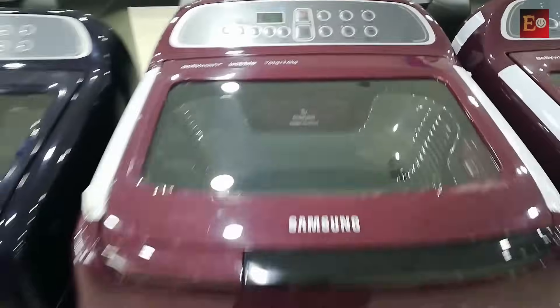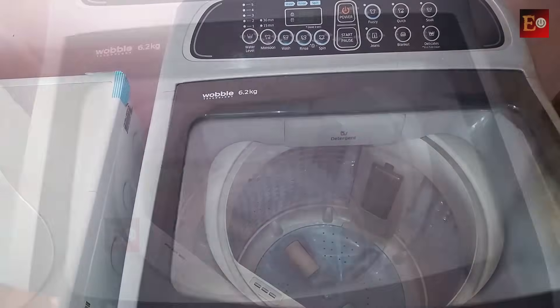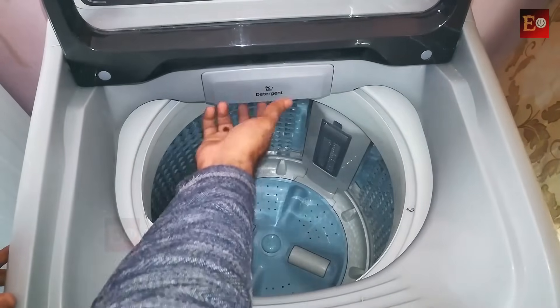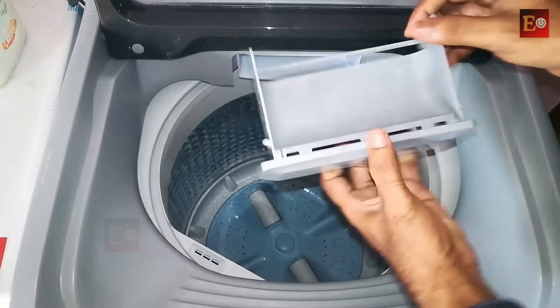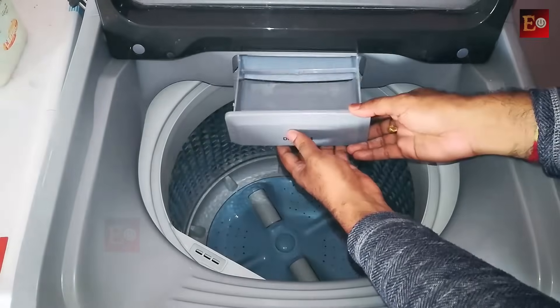If you open the door, this is the washing room. Here it has a washing powder tray — we can also remove it from the washing machine, clean it with water, and then insert it again.